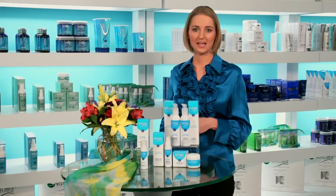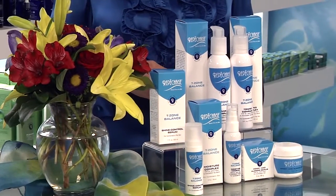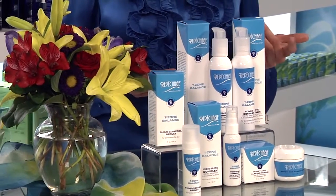Repechage T-zone balanced products are formulated specifically for the needs of combination skin. Our ingredients help de-shine the oily T-zone area without over drying the cheeks.